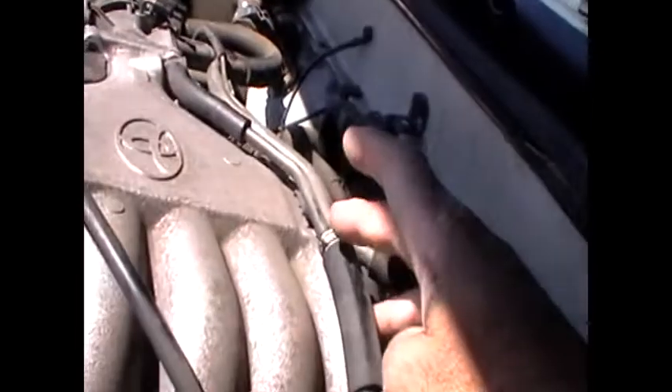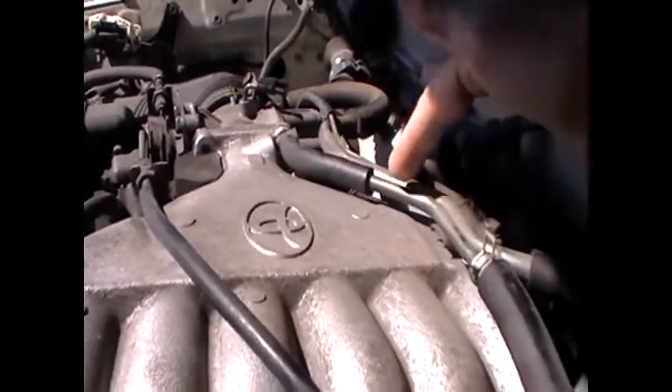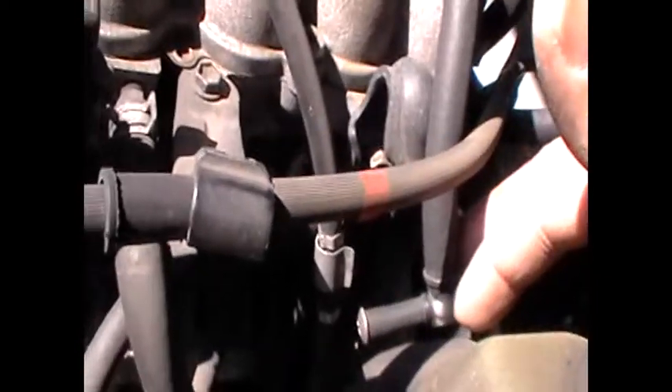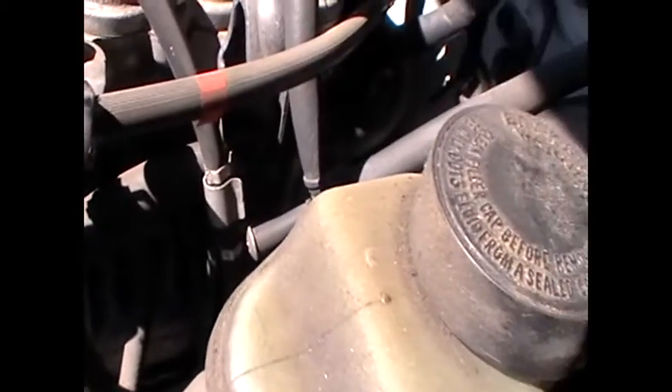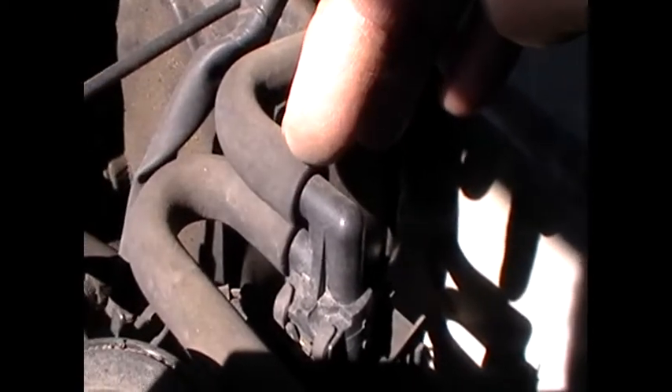Then you have all this stuff over here. This one that comes off the plenum — there's three here. This one here comes off right by the throttle body there, comes off here, and goes into this right here where I made a vacuum T a while ago, and it goes up and around over here to this right here. These all look like EGR solenoid vacuum solenoids.